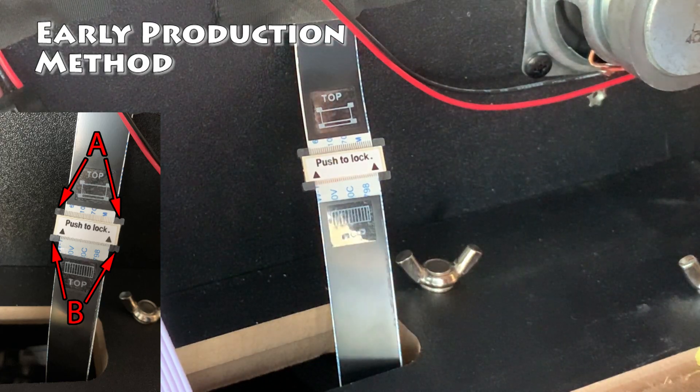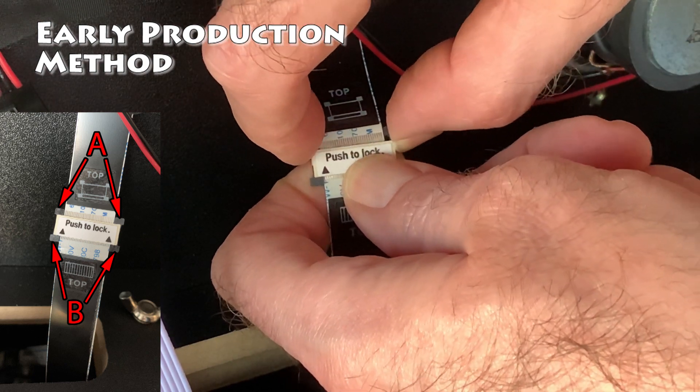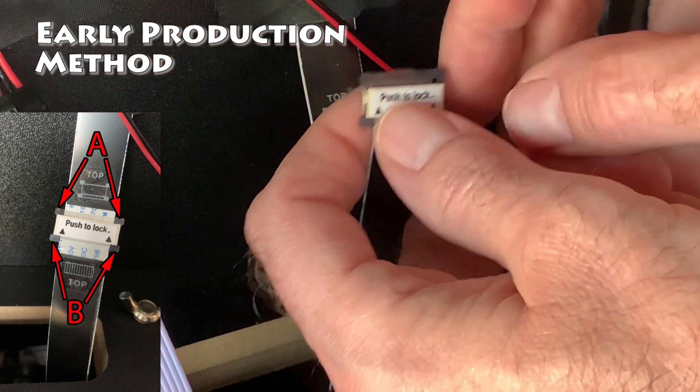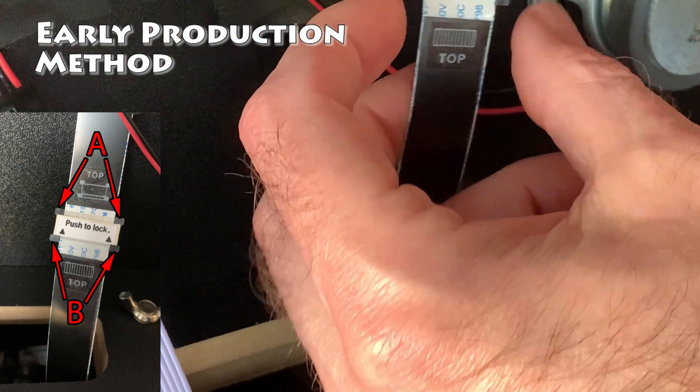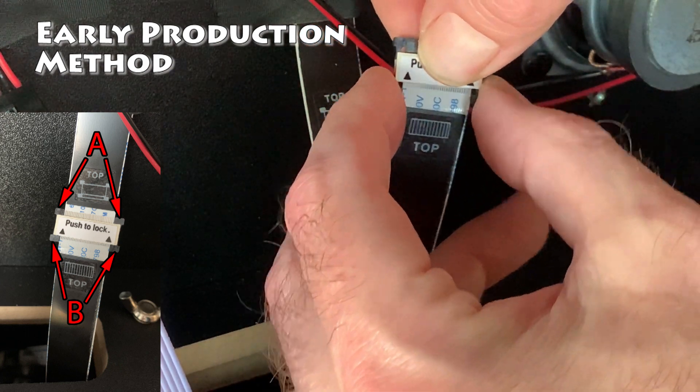If your pinball machine has the early production connectivity, you need to remove the EDP cables from each other. Slide up the tabs on each side for the top piece and slowly slide out the first EDP cable. Now we need to remove the connector from the bottom EDP cable. Again, pull the tabs down and slowly pull out the connector.